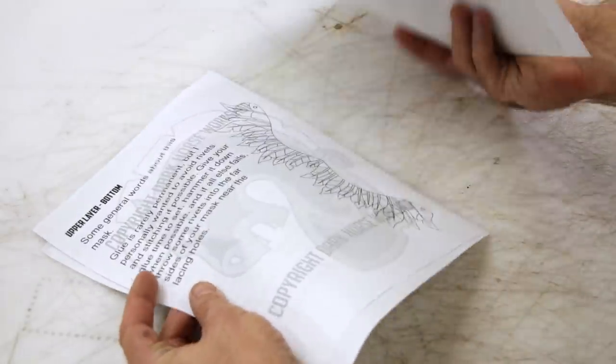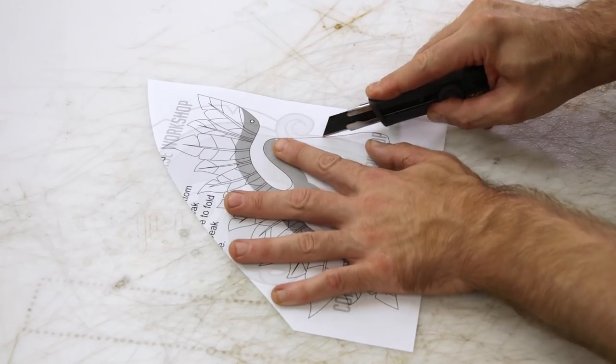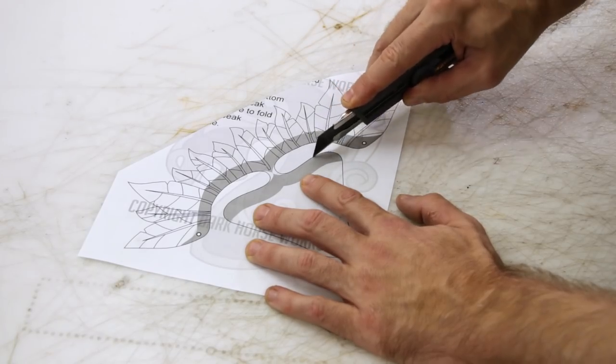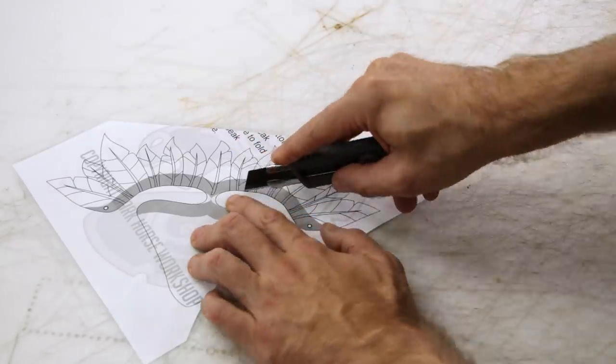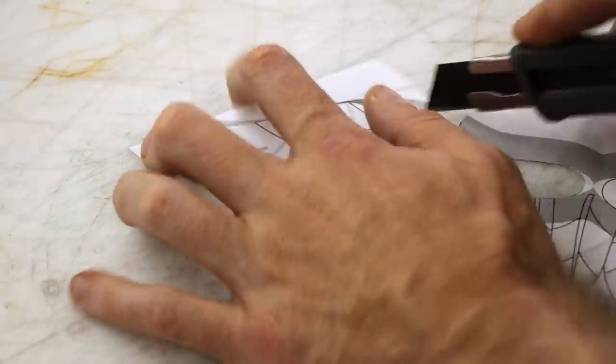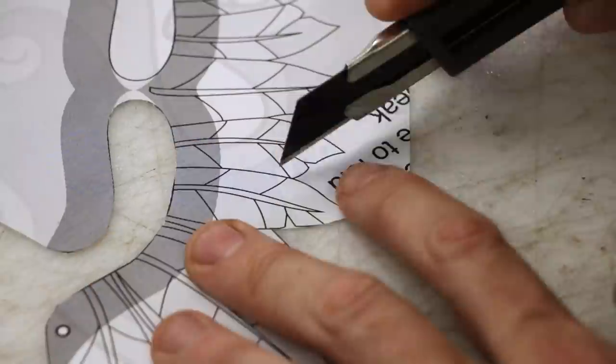Welcome back — let's just get this all cut out. It's pretty straightforward; all the pieces are very similar with slight variation. The grayed out area is where you are going to be gluing these pieces. This is the top part that needs to be glued to the back of some of the pieces, and you need to rough it up to make sure that the glue sets really nicely.